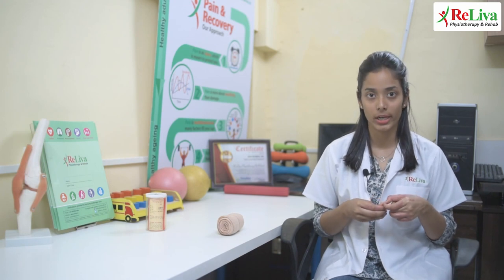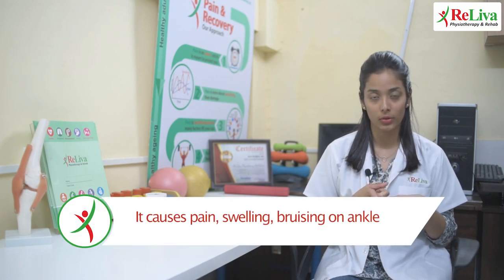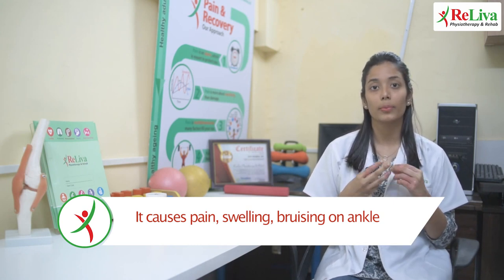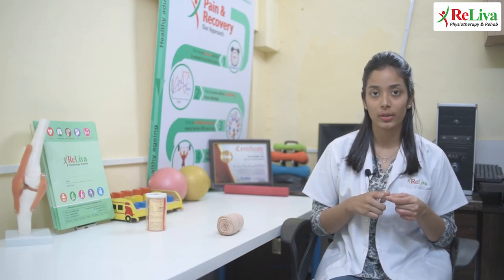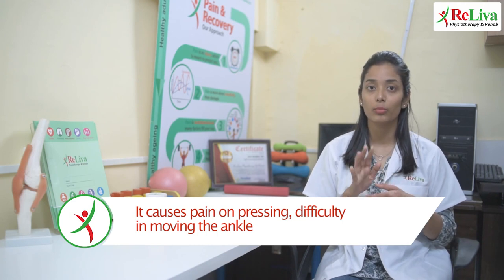The signs of ankle sprain depending upon the severity include pain around the ankle, swelling around the ankle, bruising, a popping sensation during the injury, pain while pressing the ankle, or even difficulty in moving the ankle.